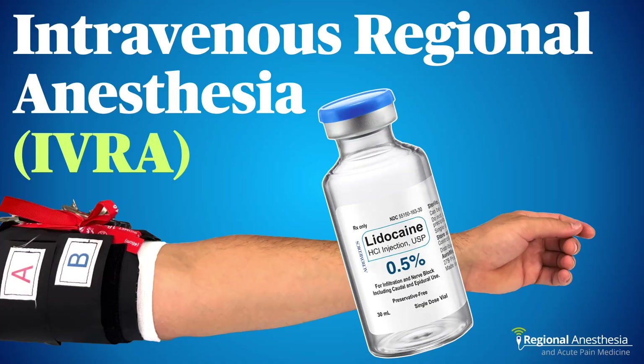Intravenous regional anesthesia, or IVRA, is a classic technique for anesthetizing the forearm or leg for a short time, and a great alternative to procedural sedation or brachial plexus block. It's reliable, inexpensive, safe, and easy, and in this video, we'll go over the hows, whens, and whys of IVRA.